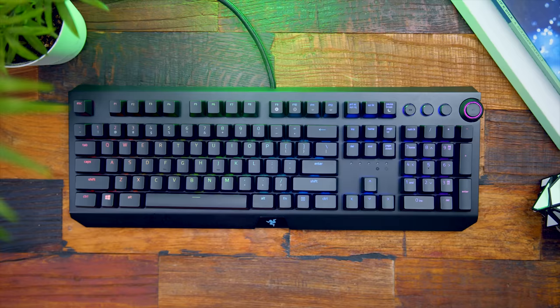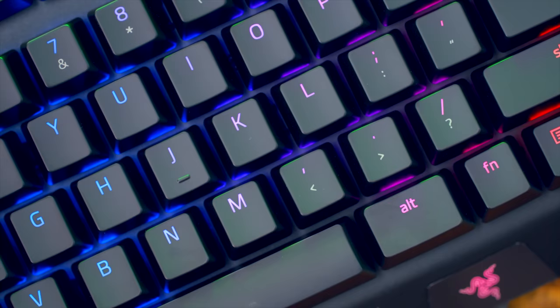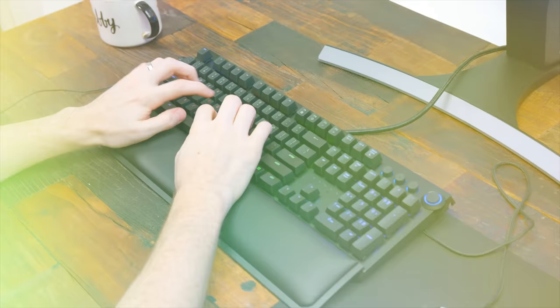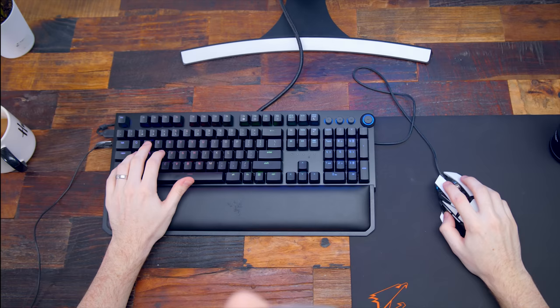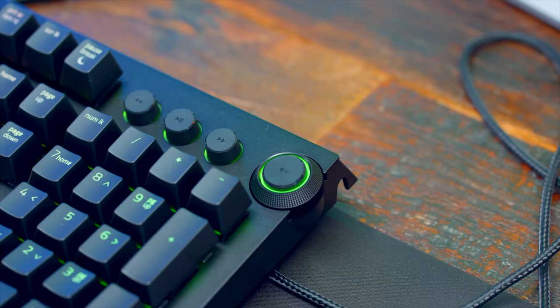First off, this definitely looks just like the previous Huntsman Elite keyboard, but it actually has more features in the Huntsman lineup for a cheaper price. It's got your standard layout that you're probably used to with previous Razer keyboards, but we have some welcoming changes. The body is made from quote military grade metal — take that for what you will — but the construction here is identical to the previous BlackWidow X Chroma keyboard that was released over two years ago in 2016.